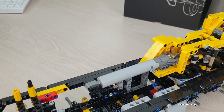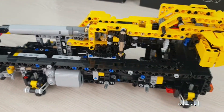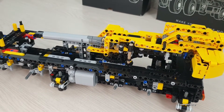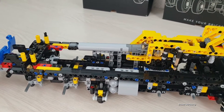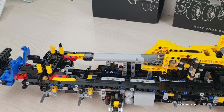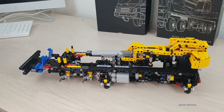Ansonsten gibt es eigentlich nichts Großartiges Nachteiliges zu berichten. Es passt wieder alles, es schnappt wieder alles anständig ein. Ein riesiger Aktuator ist hier mit dabei – wir werden sehen, ob er dann die Kraft auf den Arm ausbringen kann. Ansonsten werden wir dann mal jetzt zu Schritt 4 rübergehen.